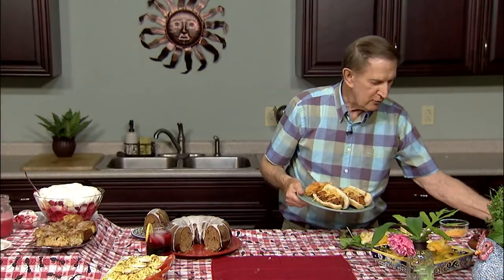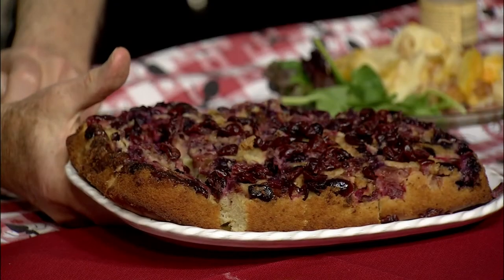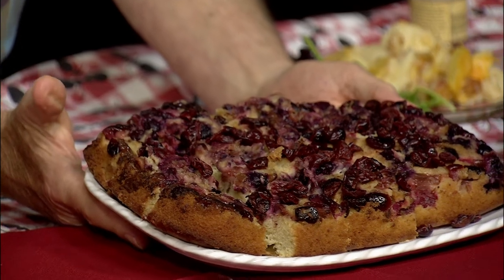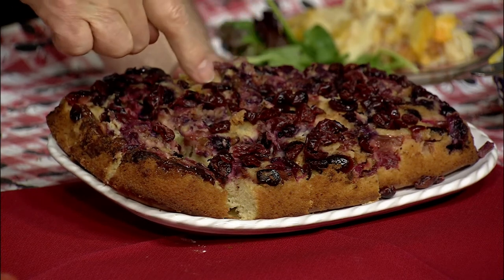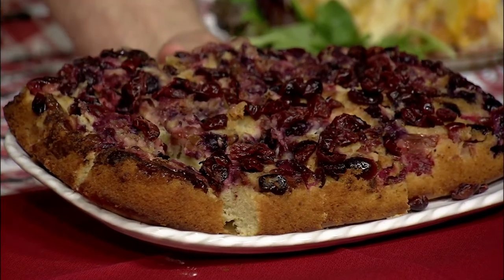Now going to dessert — rhubarb is ready for the picking. So I went over to my neighbors Mark and Brenda and picked their rhubarb. It's this rhubarb berry upside down cake. Along with rhubarb in the topping, there's blueberries, dried cherries, and brown sugar. The cake is actually flavored with strawberry jam and orange juice. I can tell you this is as good as it looks.